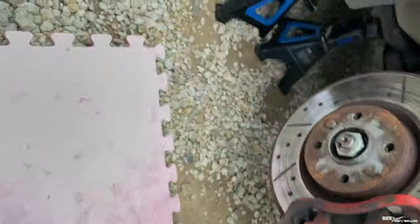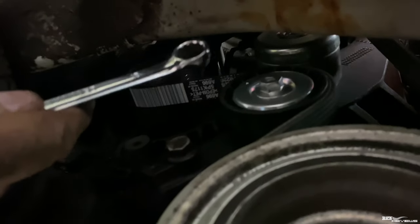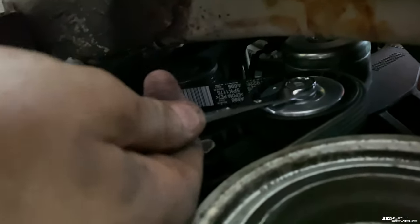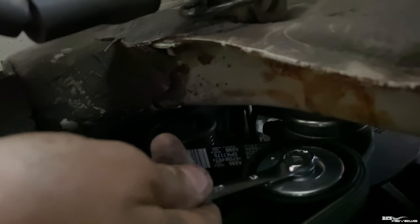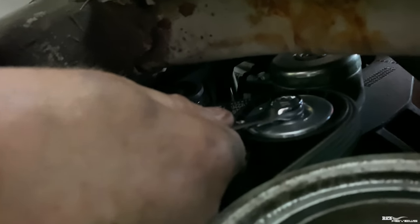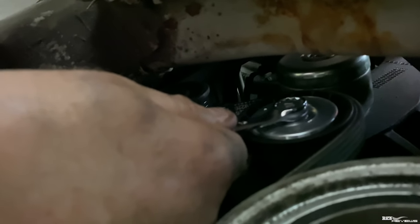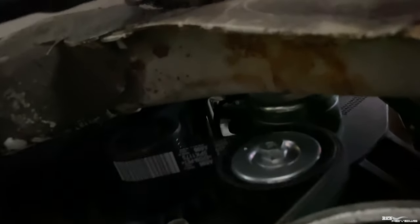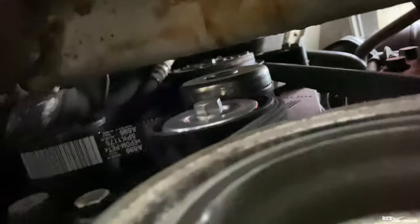It's a 13mm socket, and you can't get anything else under there to hold the tensioner — nothing other than a ring spanner, so you can't get a socket under there because of the tightened space. You have to put the ring spanner on there, and then push it really hard. You can see that move — that releases the tension, and you have to hold it like that while you either take the belt off or put the belt on. And that's how you put the belt on. You can see the new belt there is fully on.